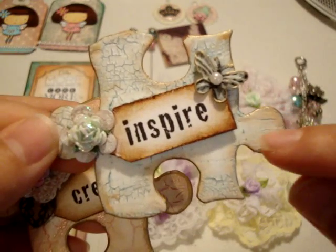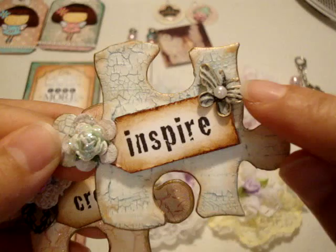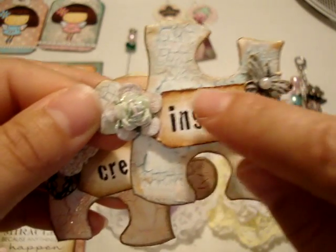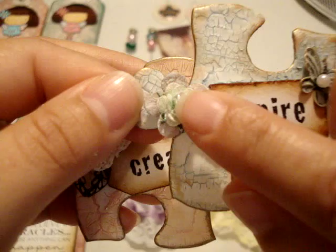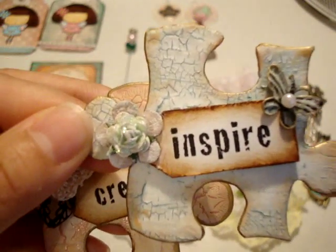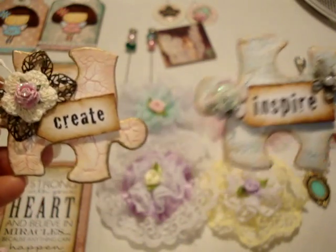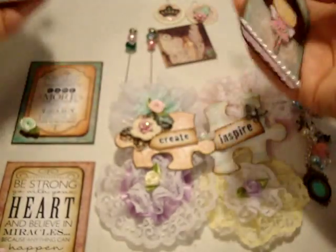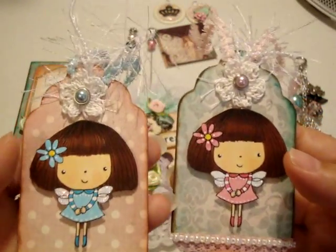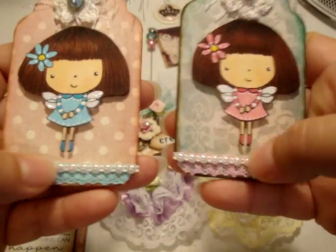I distressed both of them with Vintage Photo. This one has a little mudder metal butterfly from Michaels and then a Wild Orchid Crafts flower layered on top of a Recollections flower.